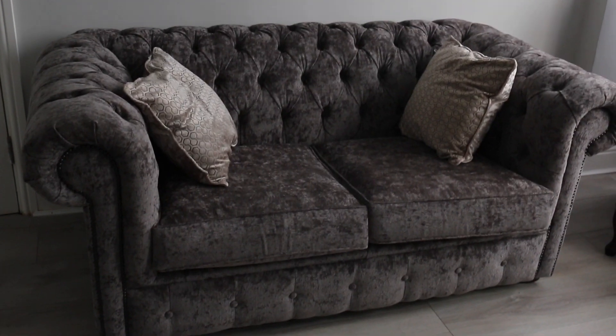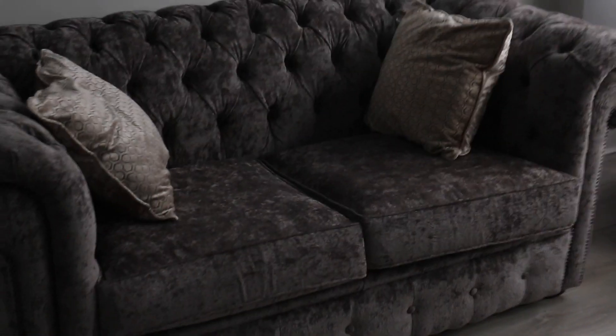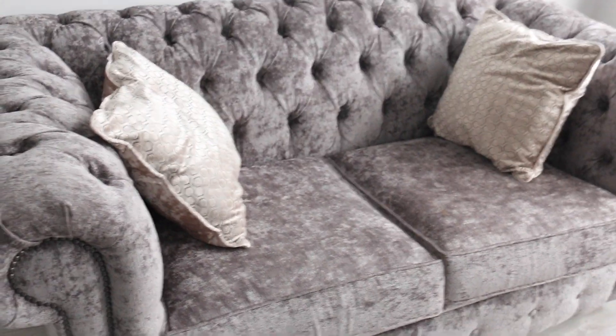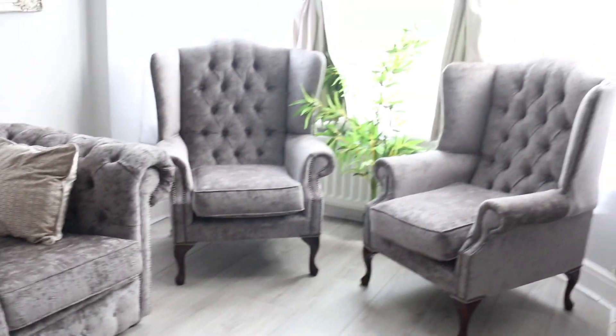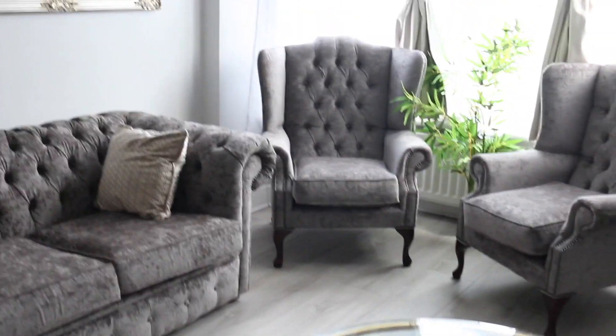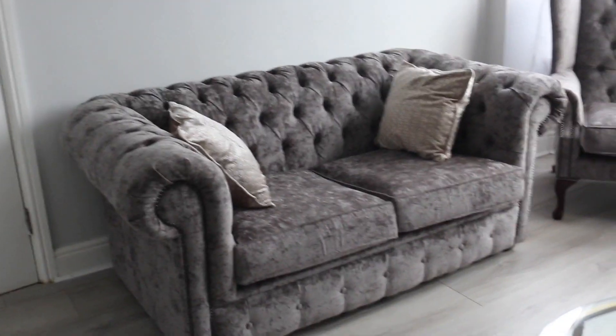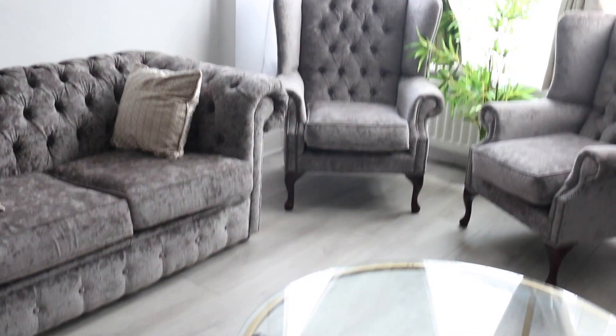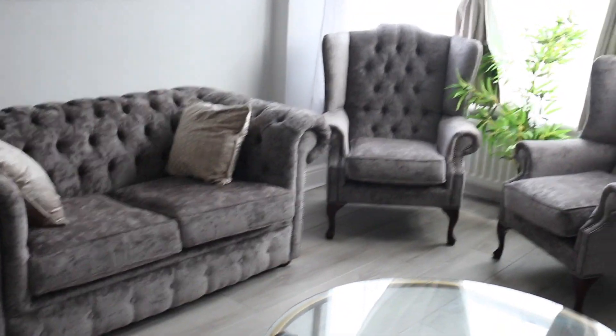So to begin, we have this sofa set. Most of these items are from Wayfair, by the way. So this is the sofa set, which comes with these two chairs and then the two-seater sofa. In hindsight, I feel like I should have probably got an L-shaped sofa or just something bigger, but I like this, so for now it will do.